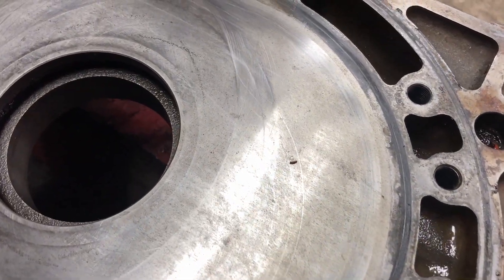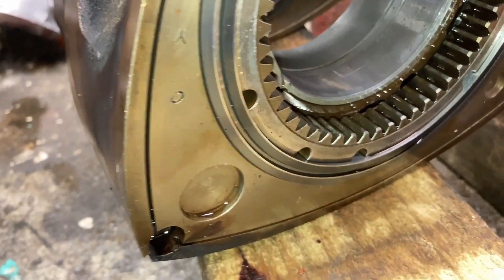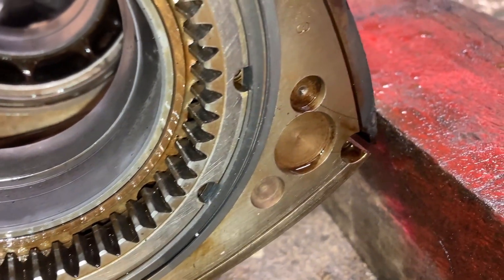Here's our engine all apart. We've cleaned everything up. We've measured the step wear on these plates and they all measure within spec, so we're going to reuse these. Having a look at the rotors themselves, the seals all measure perfect and all the clearances check out.